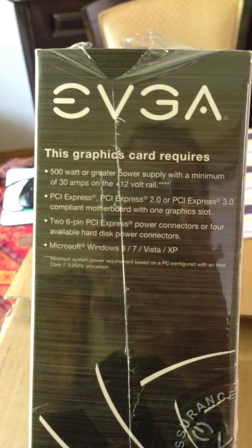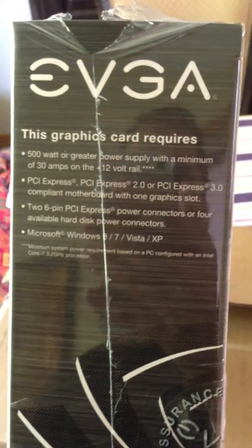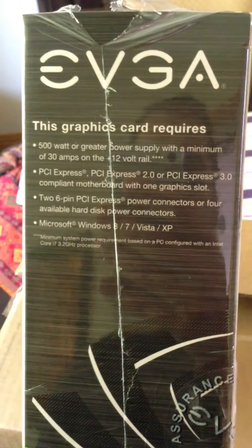500W rated power supply with a minimum of 30A on the plus 12V rail. Supports PCIe Express 2.0 and 3.0. Two 6-pin PCIe Express power connectors.